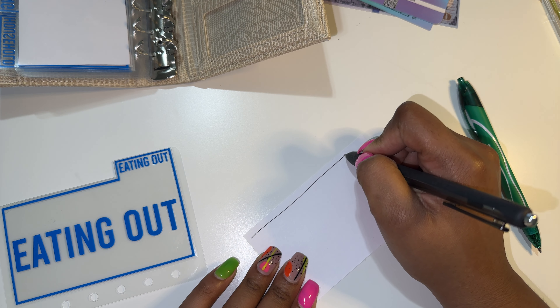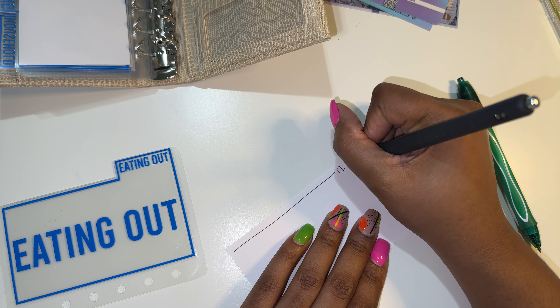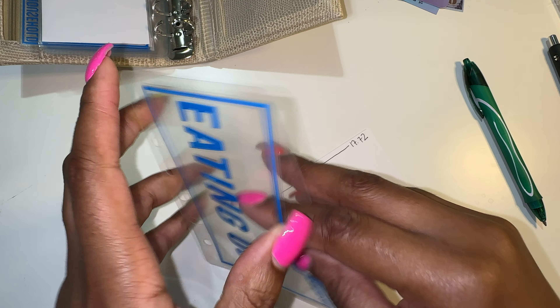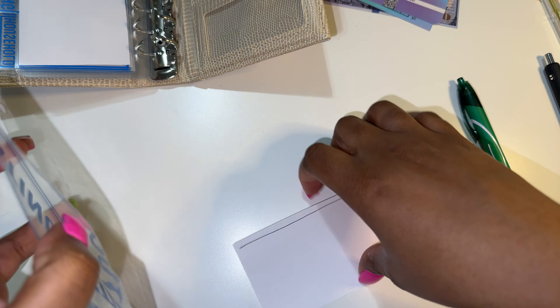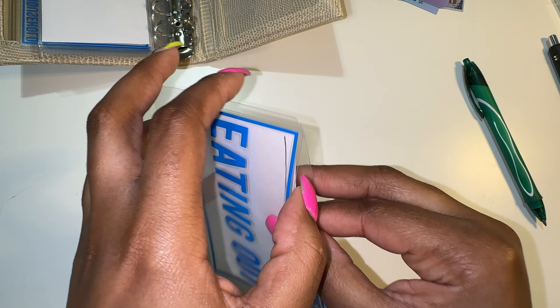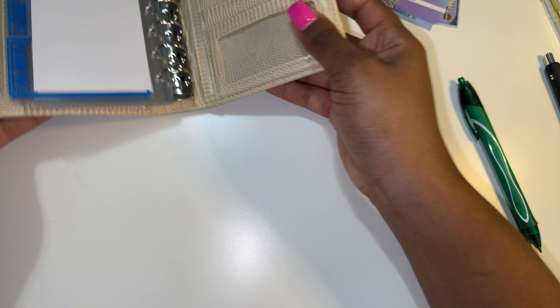Lastly, it's going to be eating out, and that is at $17.72. There is nothing budgeted for eating out. When I did this budget, this was me not knowing what was going to be happening with my husband and when he wanted to start working. Things have kind of changed, but we're going to roll with the budget that we set and go from there.